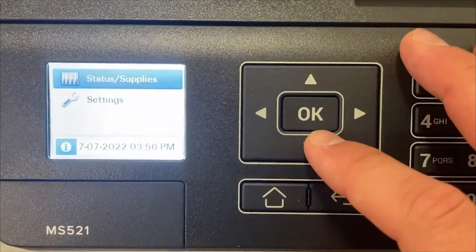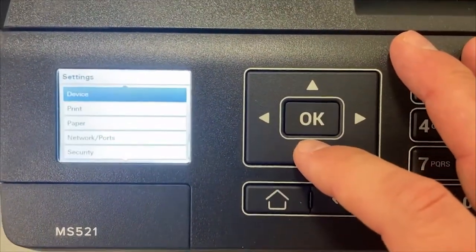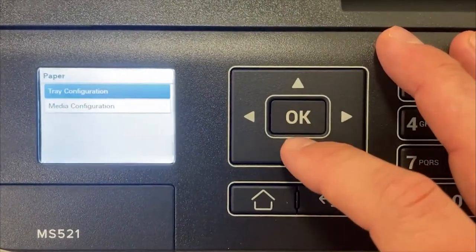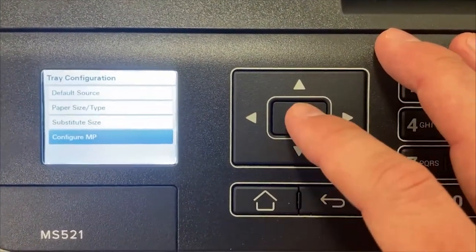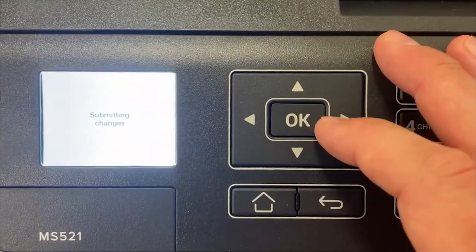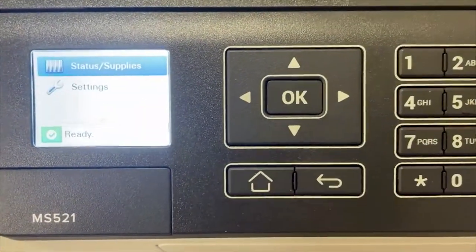We're going to use the little arrows up and down. We're going to go to Settings, then go down to Paper — this is a little bit different than what we've done in the past. Go to Tray Configuration, then go down to Configure MP and change it to First. It's going to say 'Submitting Changes,' it's going to save that, and you're done. You can touch the little home button down here.